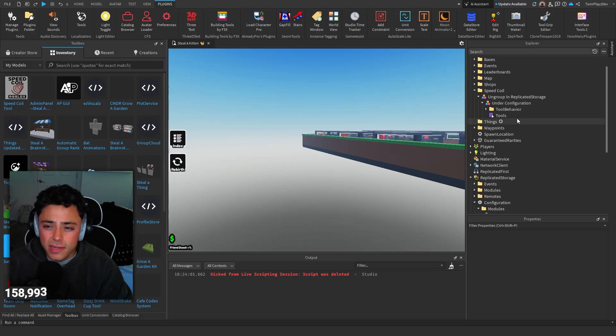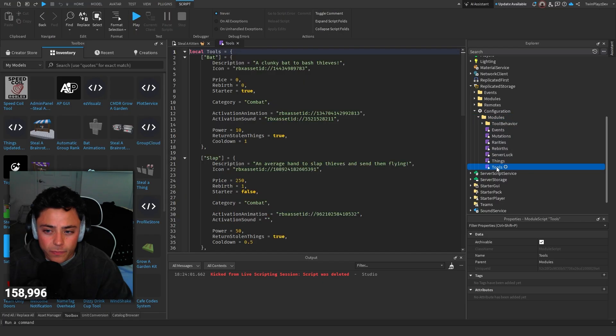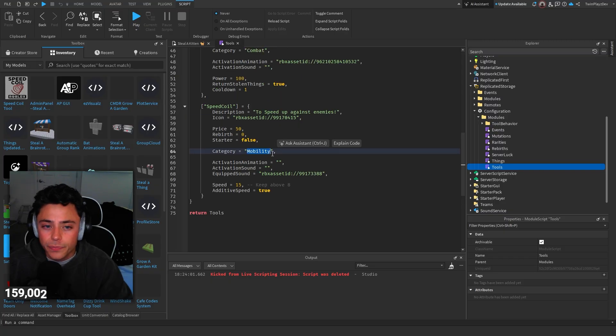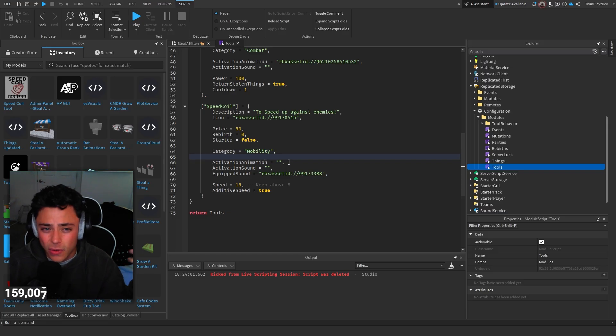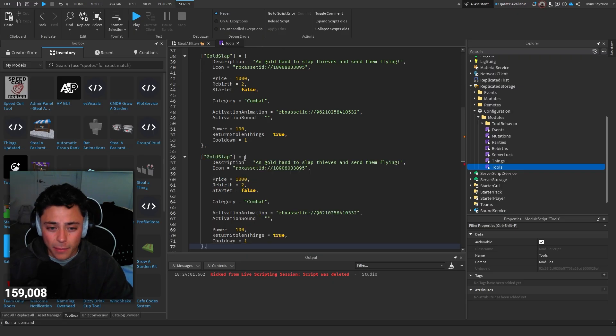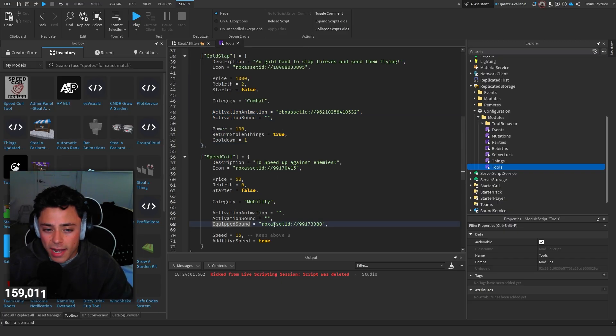The big change is in Replicated Storage. Under configuration, there are modules, and then there's a tools table. In that tools table, you have to have a category for each tool: slap is combat, gold slap is combat, speed coil is mobility. Speed coil has an equip sound, no activation or animation sounds, category is mobility, starter is false, rebirth price is zero, price is 50, and so on.